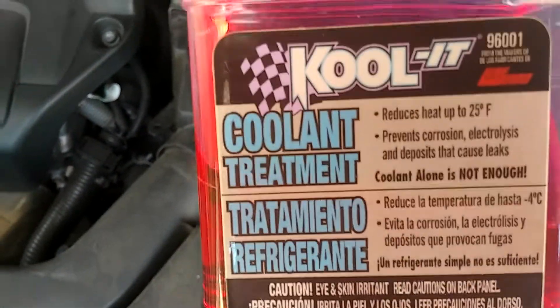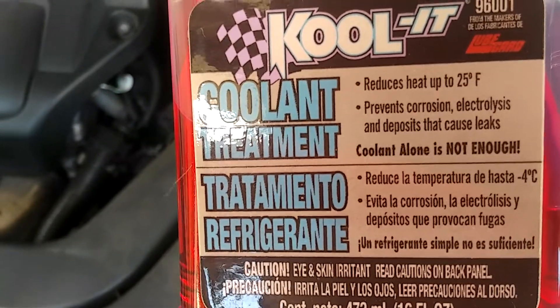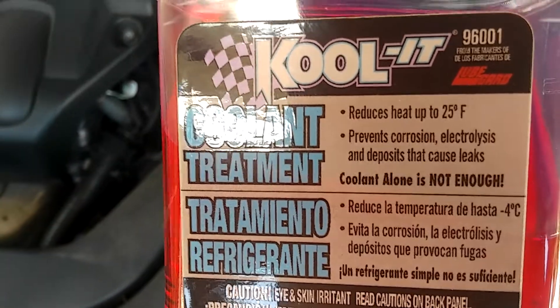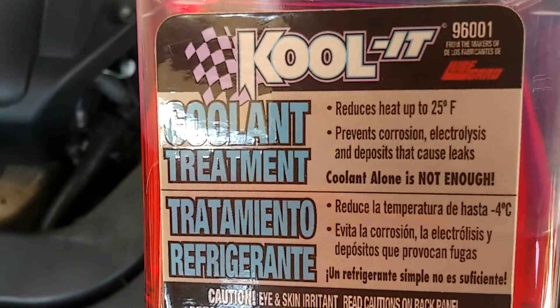Basically what this stuff does is it maintains the pH balance of the coolant, because the coolant does turn acidic over time. So this is something that I would highly recommend.